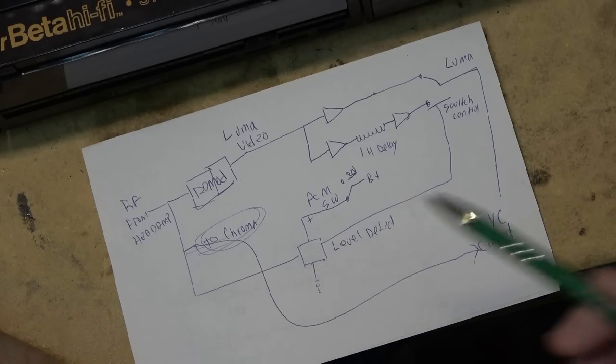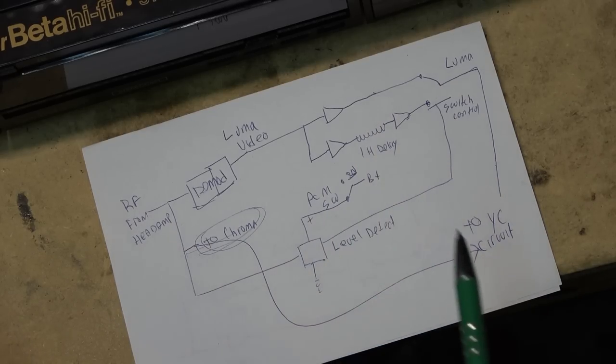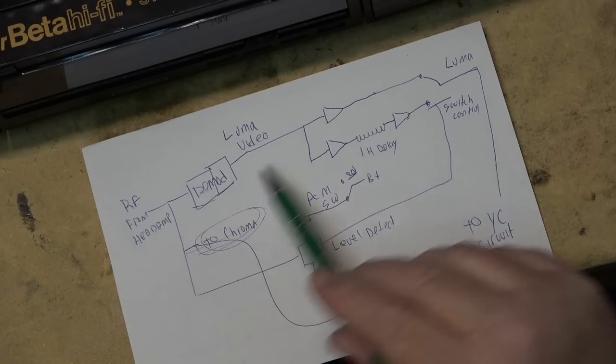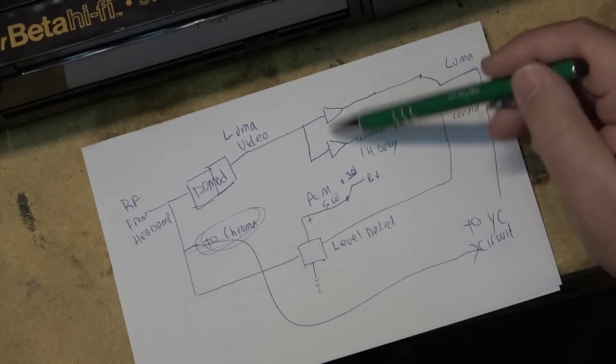If you make a second, third, or fourth generation copy, it compounds. A prime example — I saw a demo once where they had a woman with bright red lipstick, and by the fourth generation the color from her lipstick had drifted down onto her chin. Anyway, the video from the demodulator goes through both amplifiers, with one going through a one horizontal line delay and then re-amplified to bring the levels back.